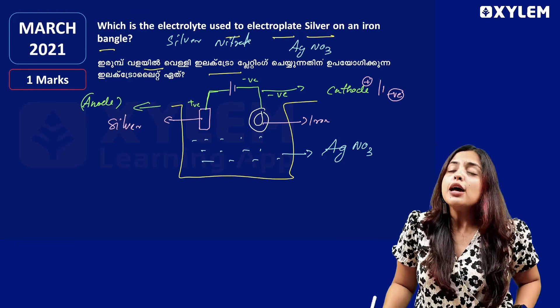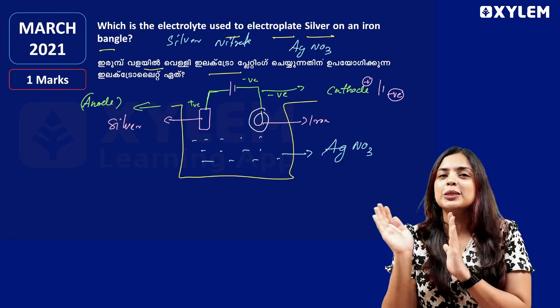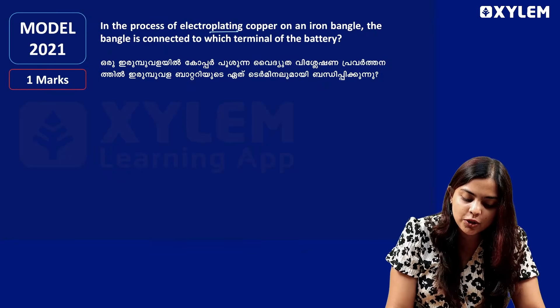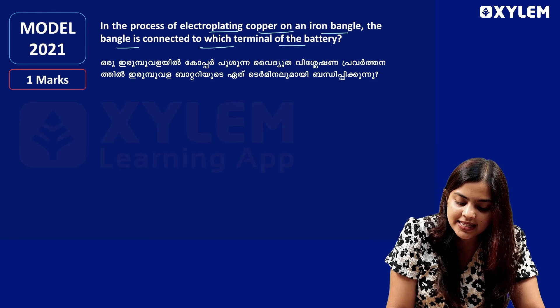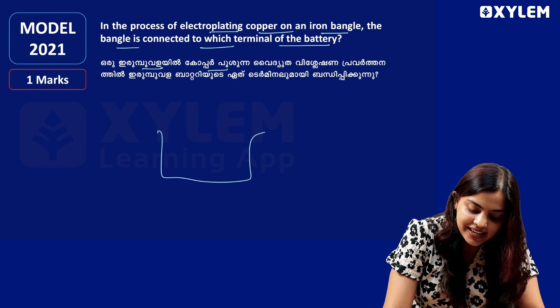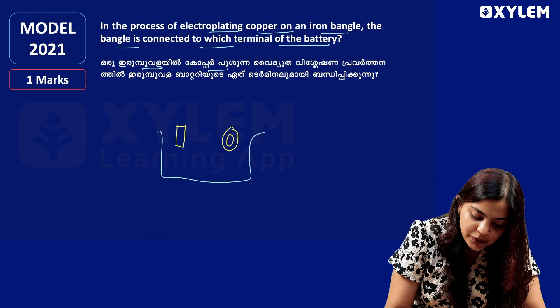Is that clear? If you have a question about which electrolyte to use, the answer is Silver Nitrate. Next question: in the process of electroplating copper on an iron bangle, the bangle is connected to which terminal of the battery? We put a beaker here with an iron bangle inside.